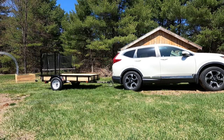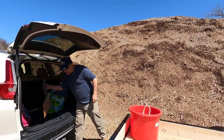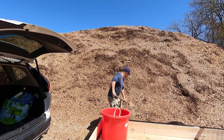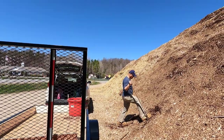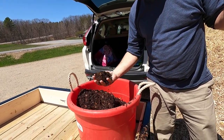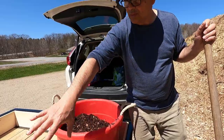Next step, I'm going to go get some wood chips — free from the township. I brought a bucket but I'm also going to use the trailer and a shovel. This is a mountain of wood chips the township offers to anyone who lives here. Check it out — these are nice wood chips. They're not decomposing yet but they're going to be great for my raised beds. I'm going to throw a bunch on the trailer too.